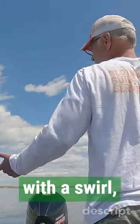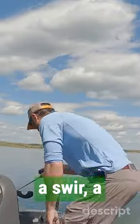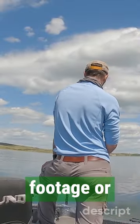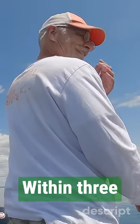Start from the beginning again. Well, I start with a swirl — a counterclockwise swirl. I like it. Within three seconds.